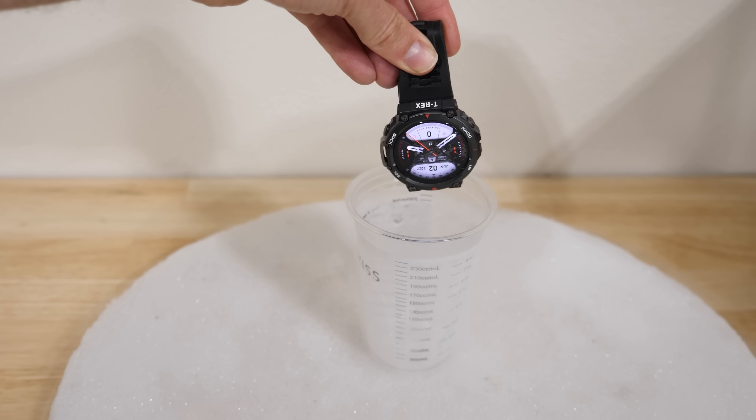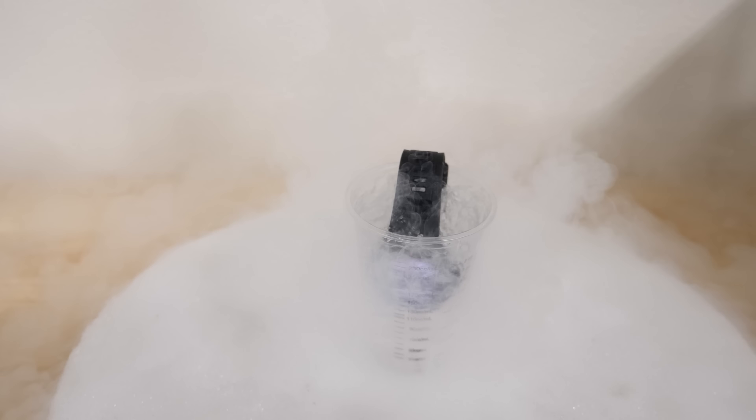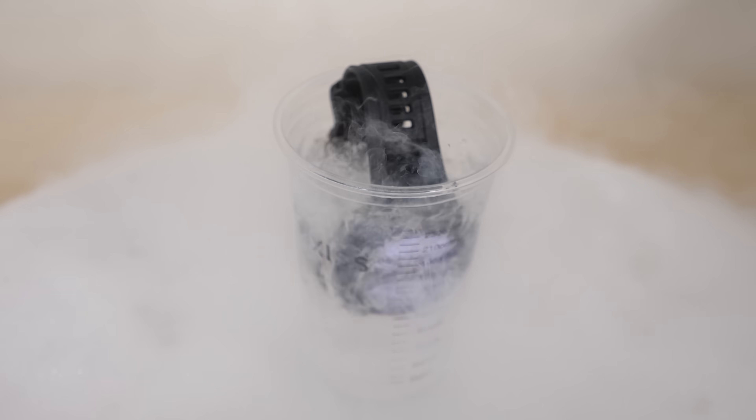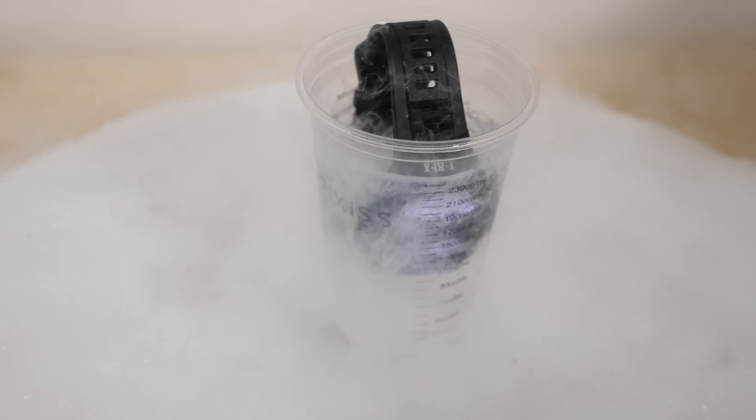Here we go. Three, two, one. Let's see how long till the screen goes out. It's actually still on in there. No way.